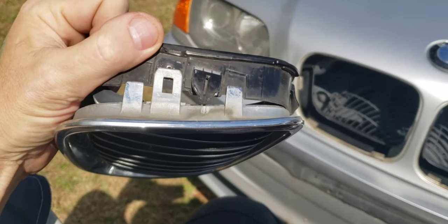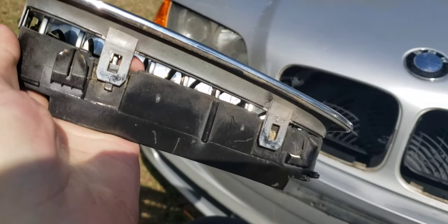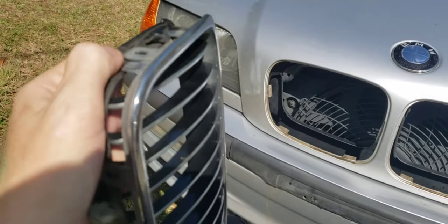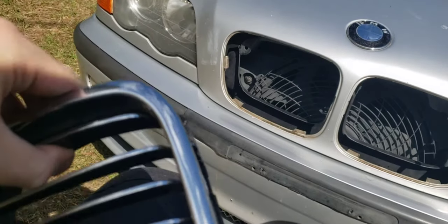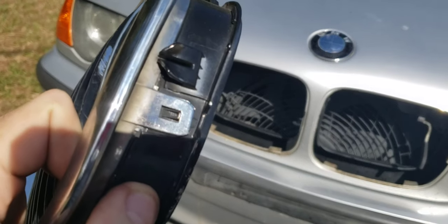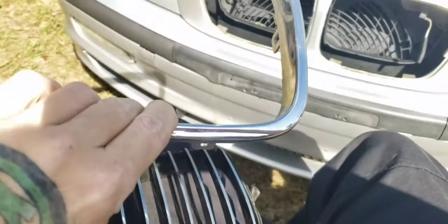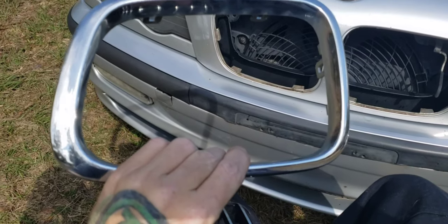By my estimation it's unclipped, and I should just be able to — see how they're unclipped from those little clips right there? I should just be able to pull this apart. I've only got one hand because I'm also my own cameraman, so I'm going to have to unclip one more. Hang tight. Once you've got them all undone, it comes apart. You get rid of the funky chrome.